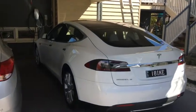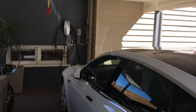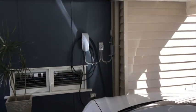Our clients have a Tesla Model S, as you can see there with their charge station on the wall. We're going to power it up with REA Solar.